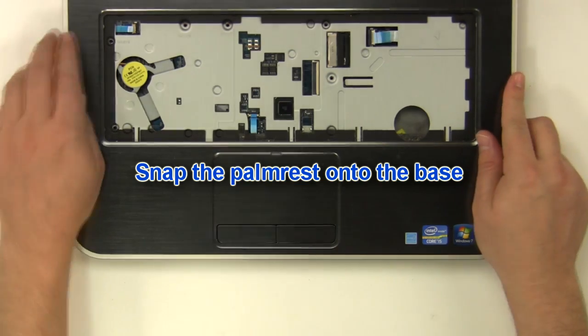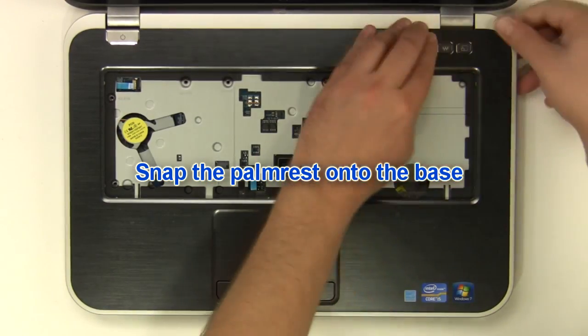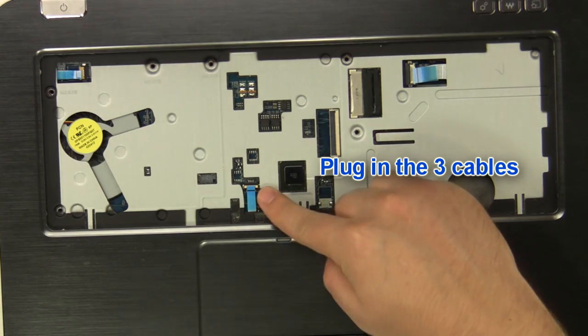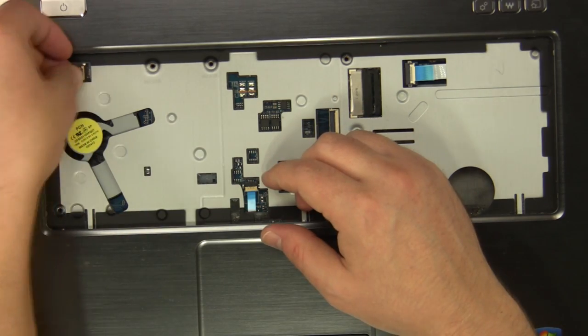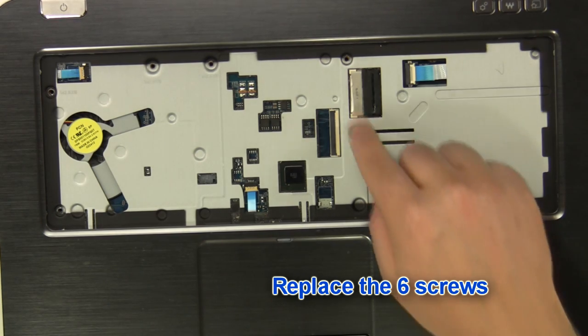Snap the palm rest onto the base. Plug in the three cables. Replace the six palm rest screws.